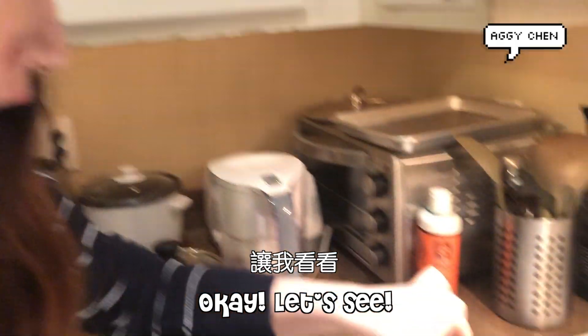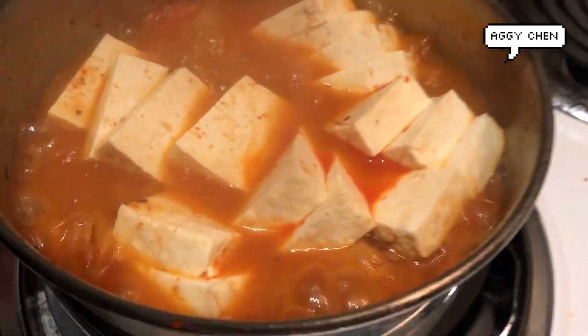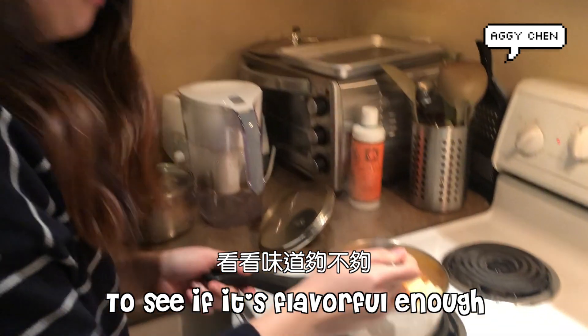Okay, so let's see. Ooh, it's gorgeous. Okay, let's try it. See if it's flavorful.